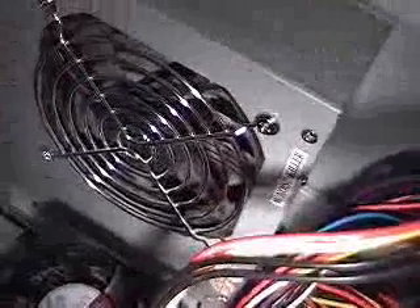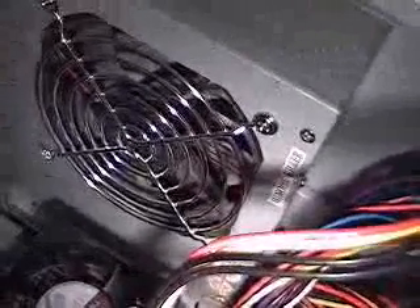Okay, what you're looking at here of course is my power supply. This is a 300 watt power supply, and the fan in this one is kind of making a little bit of noise — humming — so I'm going to replace the fan on this.